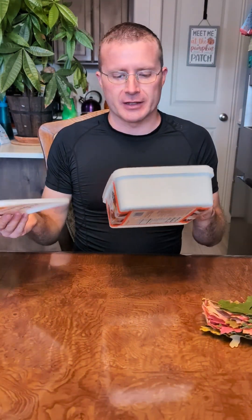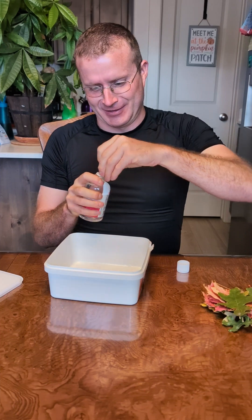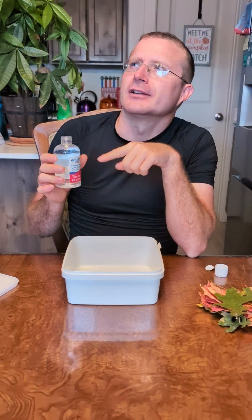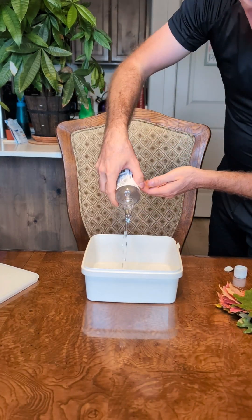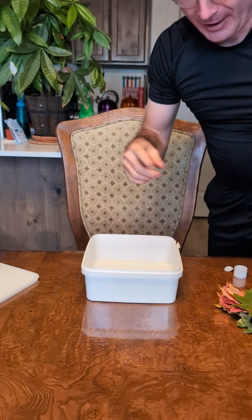Okay, today we're going to be doing something so awesome. I have a tub here — just a plain old tub. We're going to take some glycerin and mix equal parts glycerin and water to preserve these beautiful leaves. One cup water, one cup glycerin.